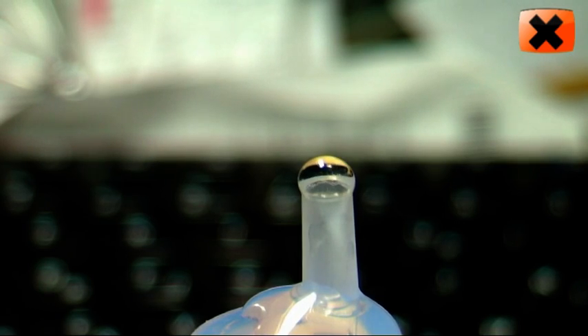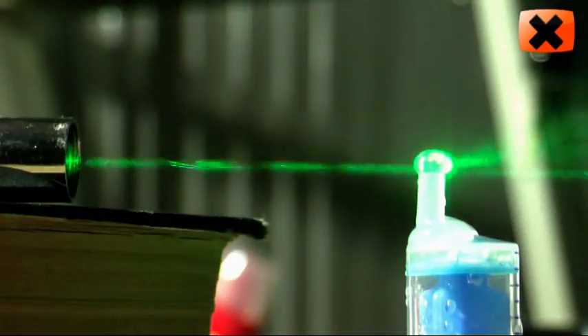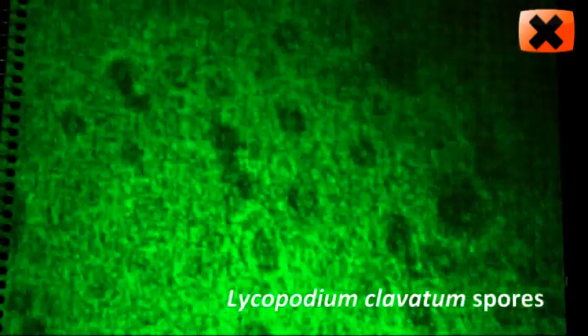Collect one drop on the tip of the syringe and this tiny droplet will serve as the slide, the magnifying glass and even the overhead projector. As the laser beam passes through the droplet, you can see the magnified image on a white sheet of paper behind it.